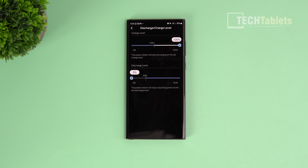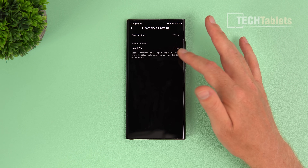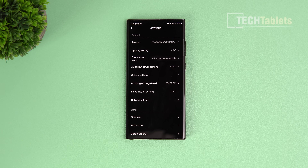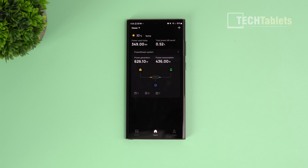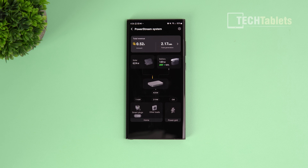You can set the discharge and charge levels of the battery and configure your local kilowatt hour rate - here in Spain it's about 24 cents per kilowatt hour - to calculate your savings. My favorite screen is the overview which shows energy saved (52 cents so far today), power used, power generated, and current consumption. Tapping through reveals a live energy flow visualization showing exactly where power is going.